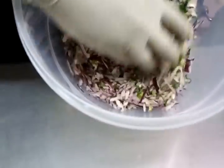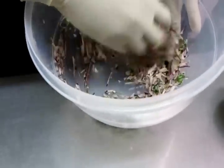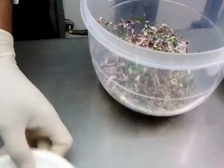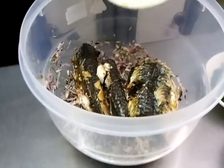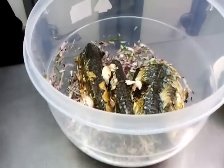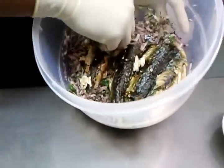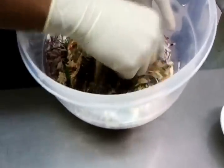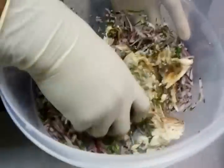Now he's going to give it a little mix — mix all the ingredients in there. The next thing is you put the mackerel in and mix the mackerel well in with the other ingredients together.